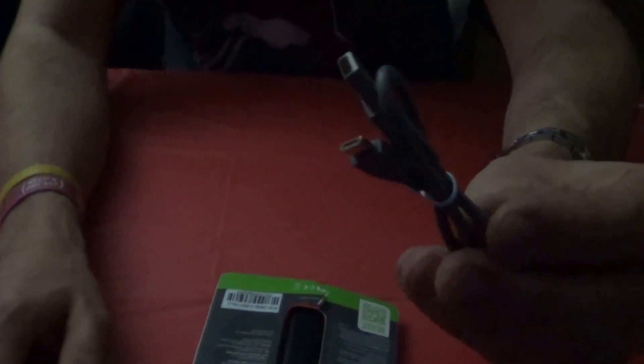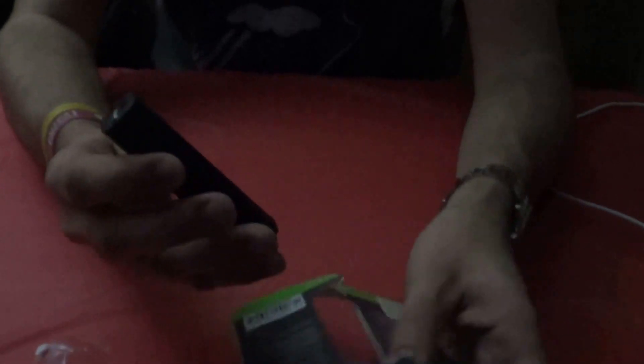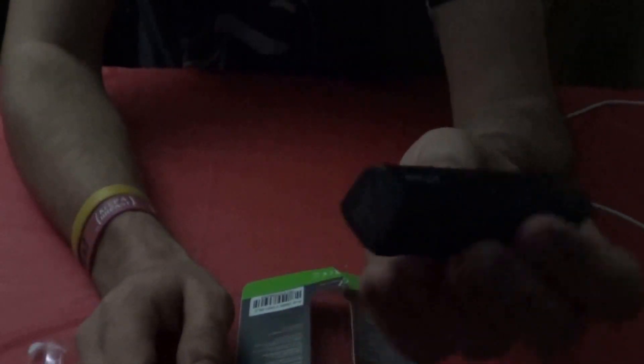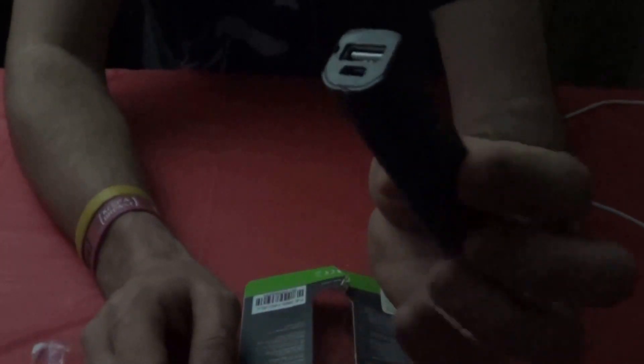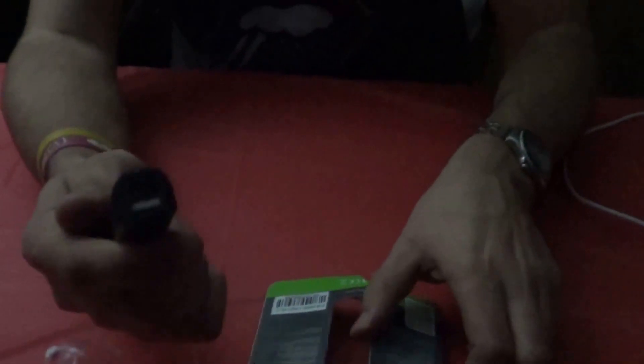There's a little USB cord and there is the battery. Pretty straightforward. For the girls watching, it's about the size of a large lipstick or maybe an eyeliner. For the guys, it's pretty much like a miniature flashlight. One thing that drew me to buy this — I thought it was pretty cool — was on the back of the packaging.